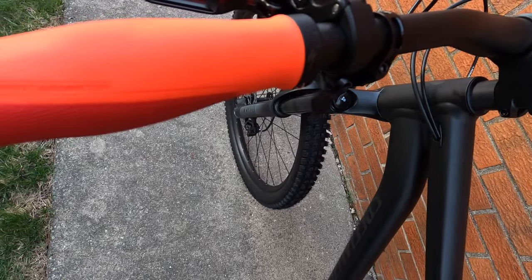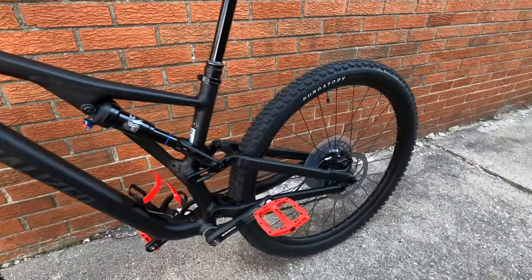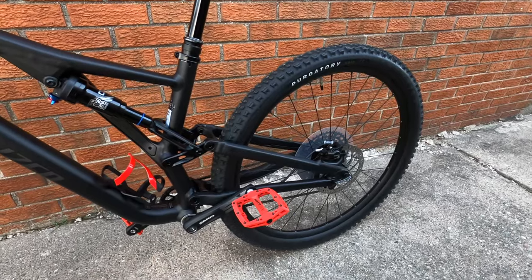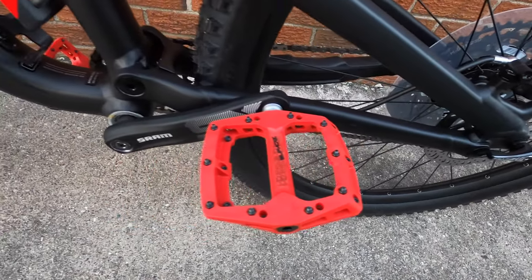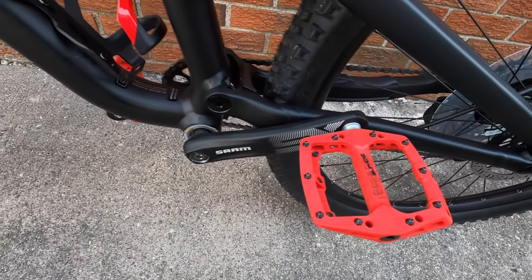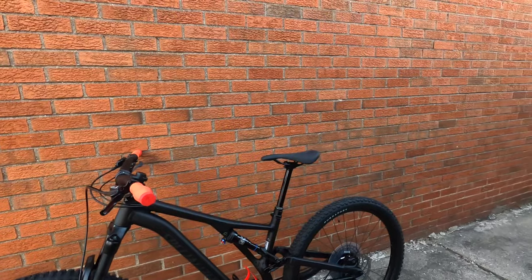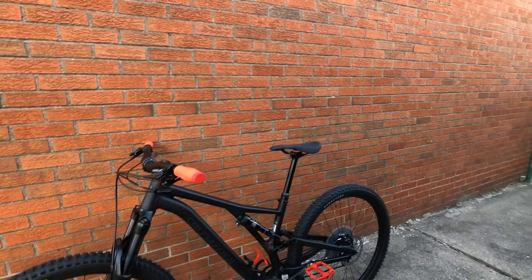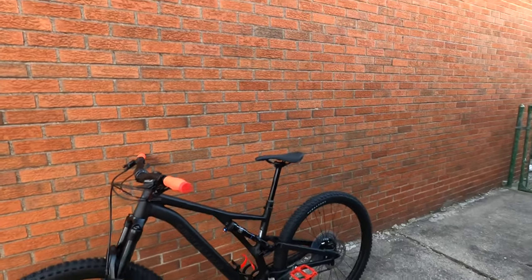We've got the grips that they added on there for me, the bottle cage, and then the nice Specialized upgraded pedals — the flats. Really, really nice. I am excited to ride. Brian actually got a new bike too. I'm going to save that for the next video. You guys can wait to see that — it's really cool. We both upgraded to the full suspension.